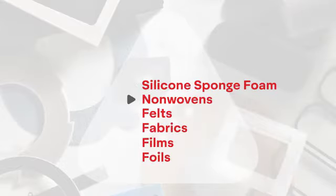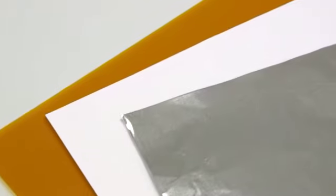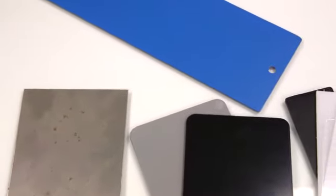You'll also want to be aware of silicone sponge foam, nonwovens, felts, fabrics, films, and foils. It's important to understand the type of material that you will be laminating to, due to various materials having different surface energies and textures.